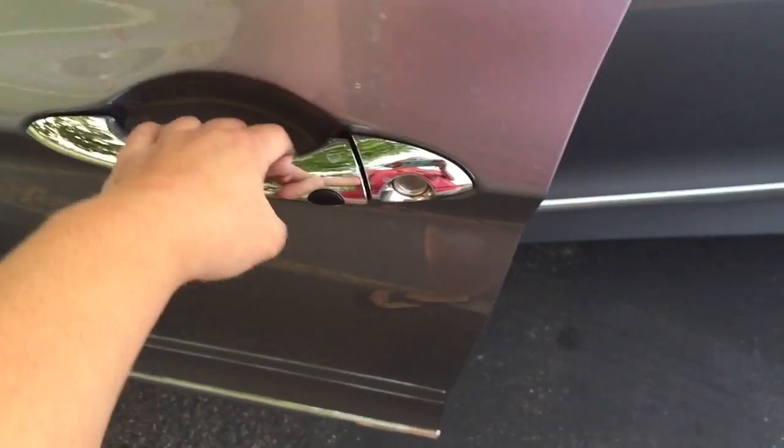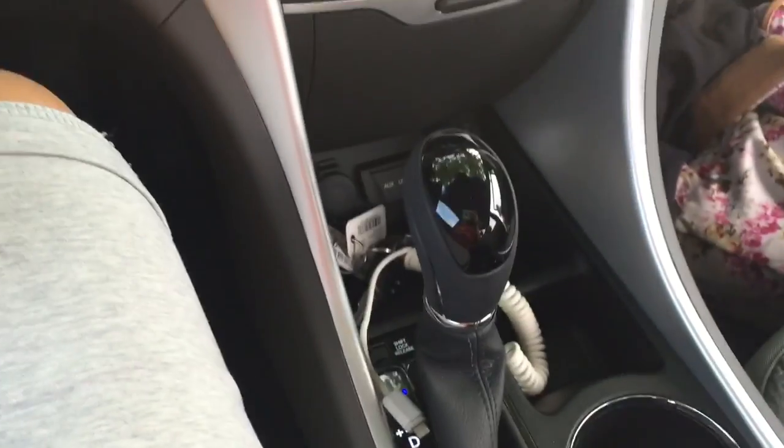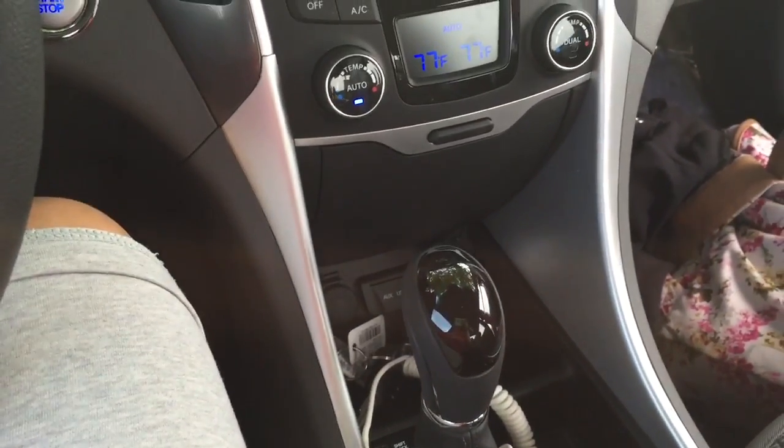If I have my keys in my pocket I don't need to pull them out — I can push this once to open my door, or twice to open all of the doors. And if I leave my keys in the car and try to lock it, it won't let me lock it unless the keys are out of the car — so you're not going to accidentally lock your keys inside. Same thing with the trunk: if you try to lock it with the keys inside, the trunk will just automatically open.